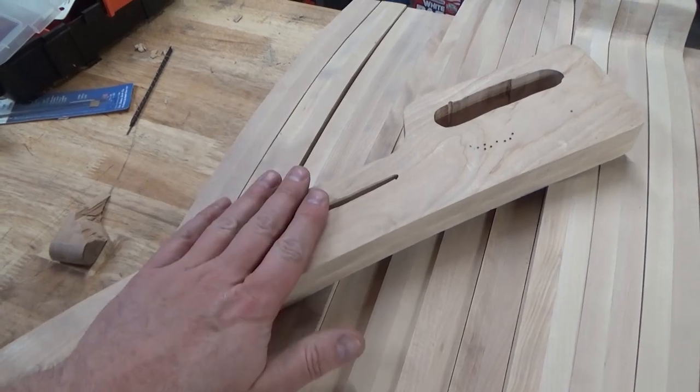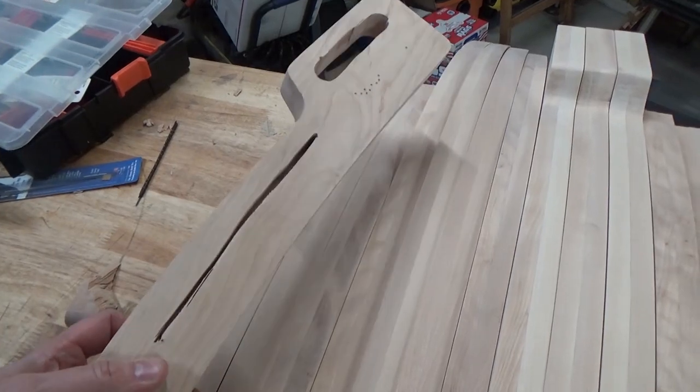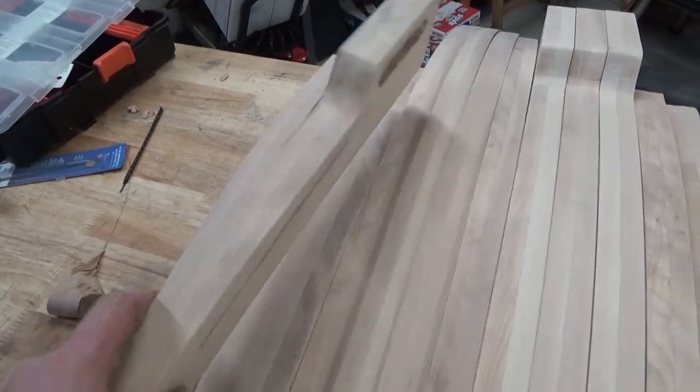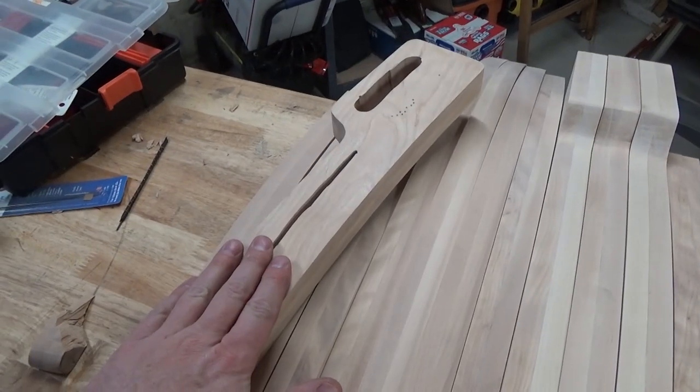Another blessing I need to keep in mind is that this is the first of four pieces like this. I'm building two chairs and there are two parts like this each, so I do have three more opportunities to improve upon this.